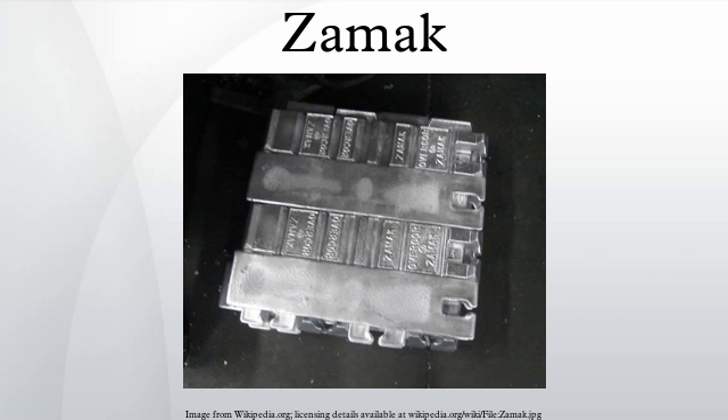A large problem with early zinc die-casting materials was zinc pest, owing to impurities in the alloys. ZAMAC avoided this by the use of 99.99% pure zinc metal, produced by New Jersey Zinc's use of a refluxor as part of the smelting process. ZAMAC can be electroplated, wet-painted, and chromate conversion-coated well.